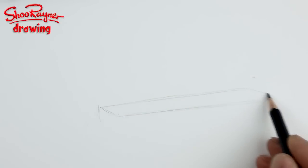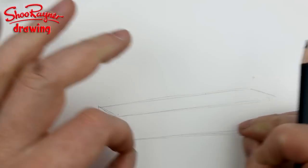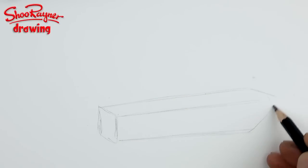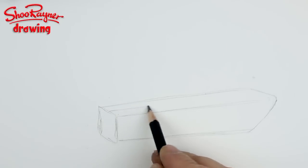Drawing a Chinook is not easy. I want you to think of it as a box — a very long box that gets slightly wider towards the back. It starts here, gets wider, and then kicks back like that.